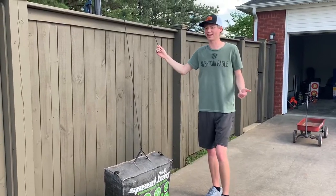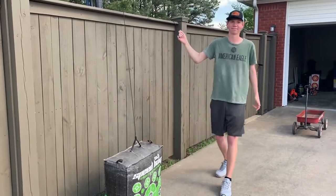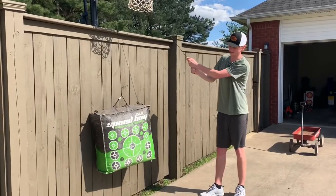Alright, so next we're going to see if this thing can actually pull up across the target. And it looks like it's doing pretty good.